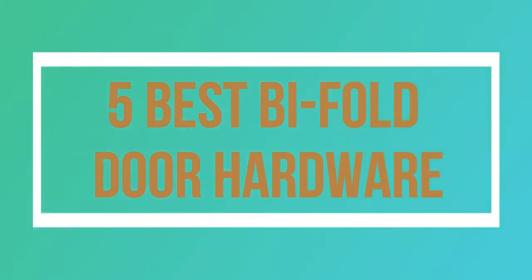Welcome to my channel. Today I will show you 5 Best Bi-Fold Door Hardware.